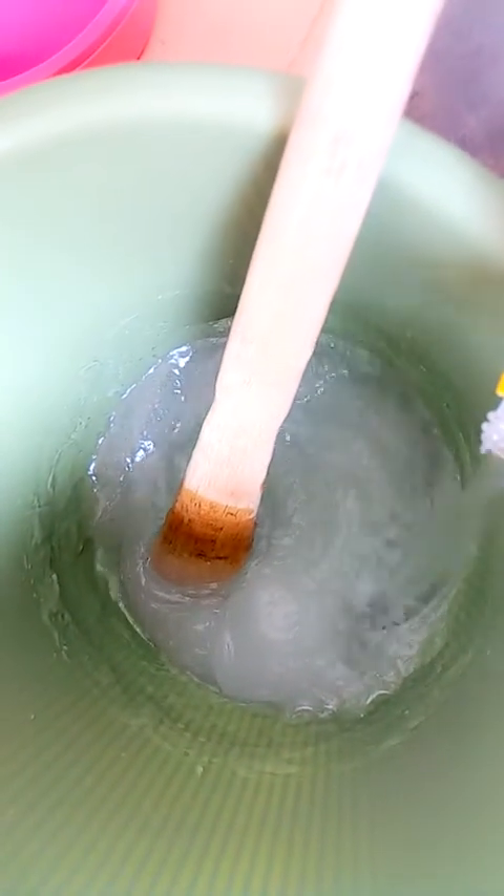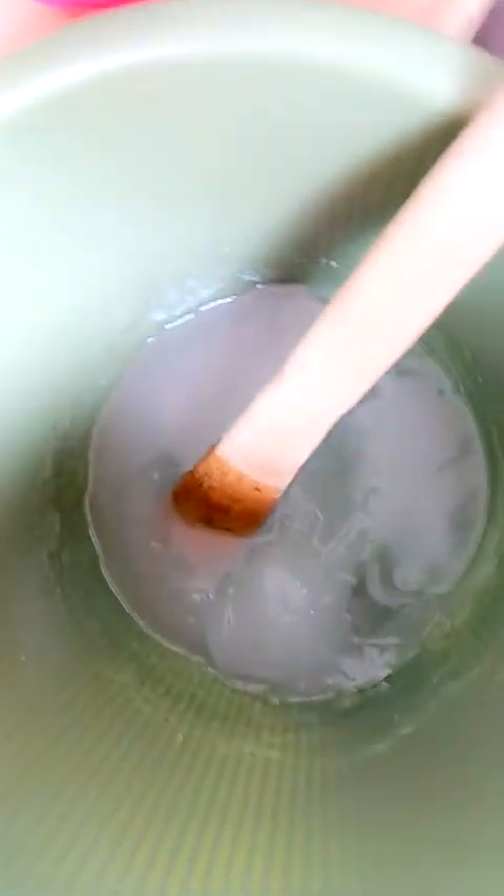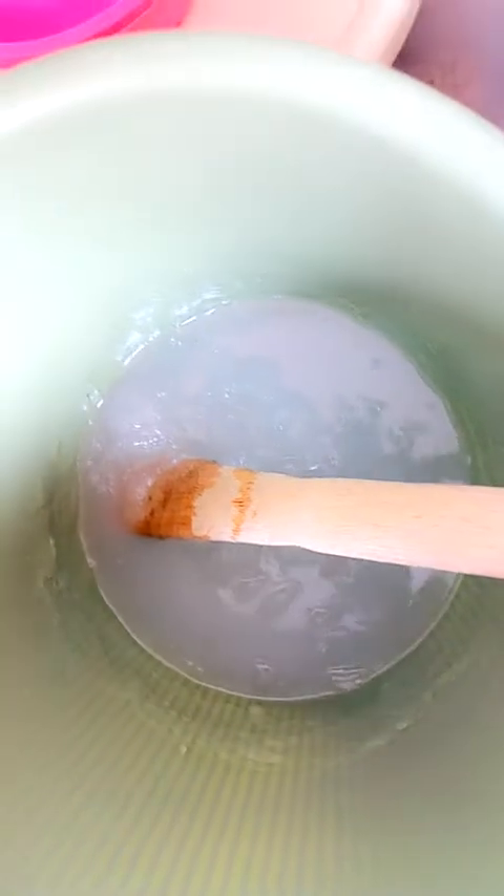I'm going to add my alcohol again — right now I'm using one liter of alcohol. Stirring again, you can see the change. It looks like the alcohol is wanting to get mixed quickly. I'm stirring harder so that the mixture will come together faster. See, it's well mixed again.